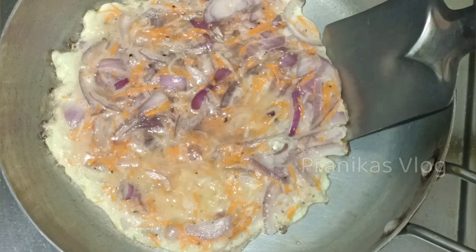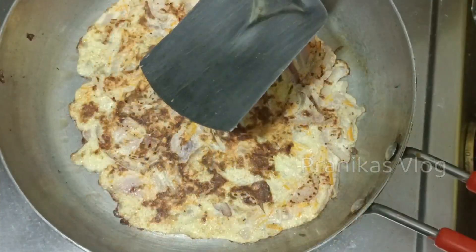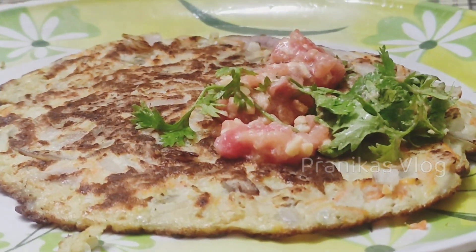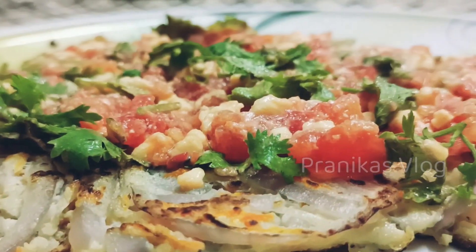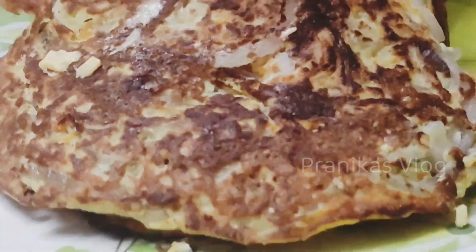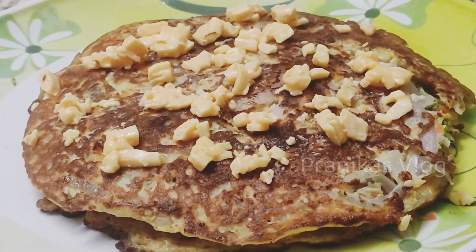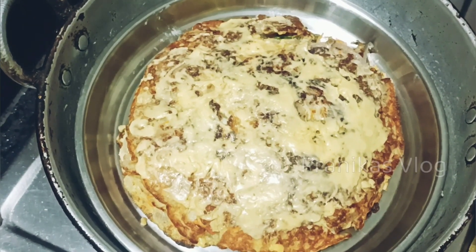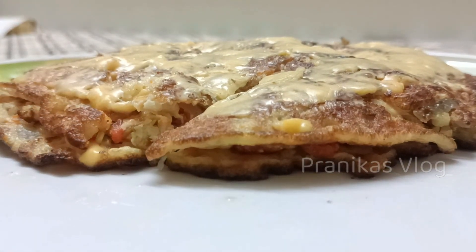I will mix the two omelettes. The omelettes are chopped. Let them cool. Let it taste. Let's try this with a taste of cheese and omelette.